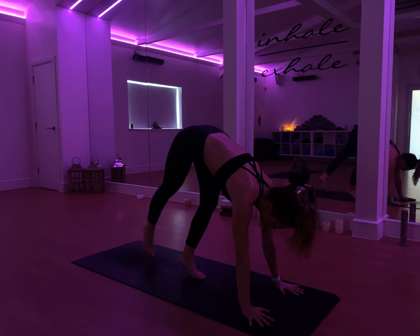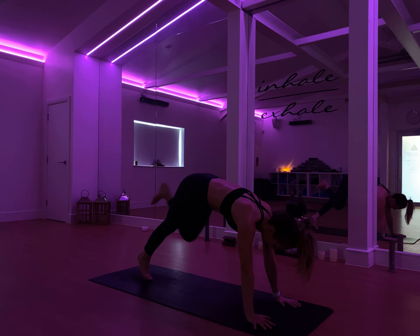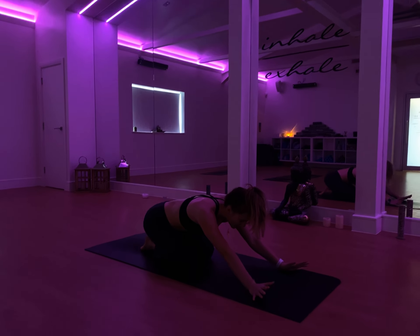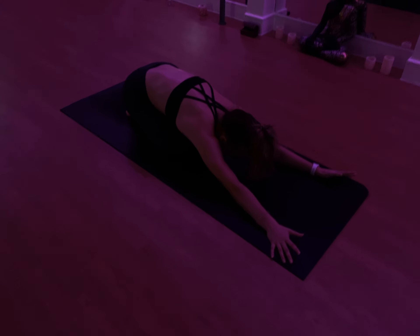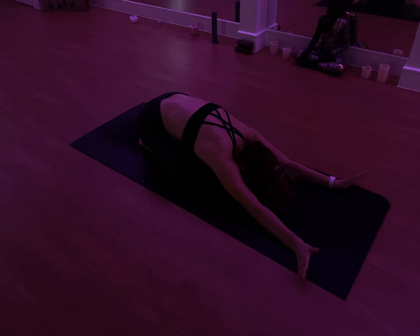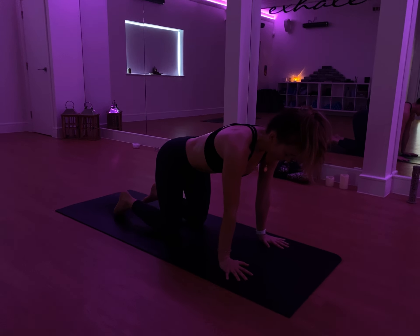A little bit of work requires you to have a bit of effort to kick. From here, step the left foot back, lower down onto the knees, just bring the seat back towards the heels. Stretch the palms out in front of you, taking a full breath in and a full breath out to recharge.